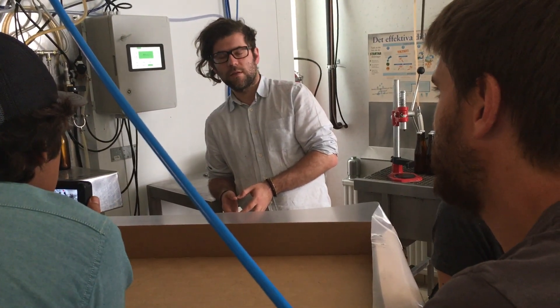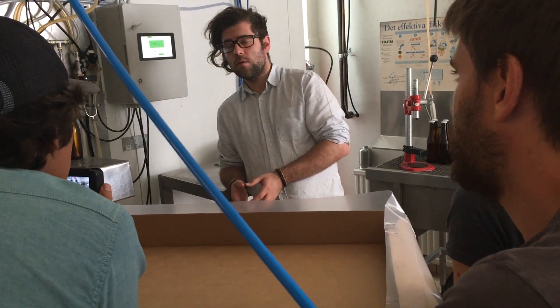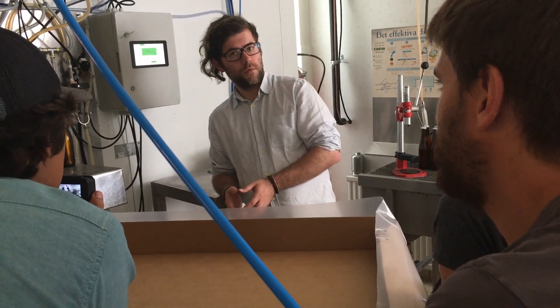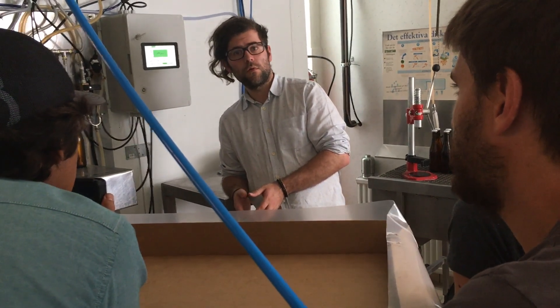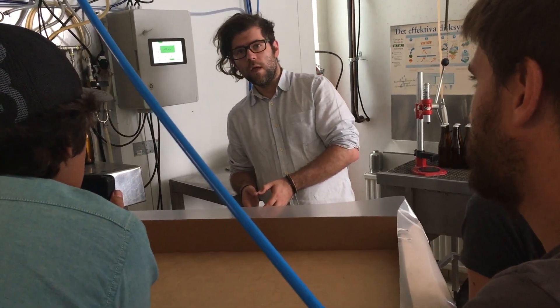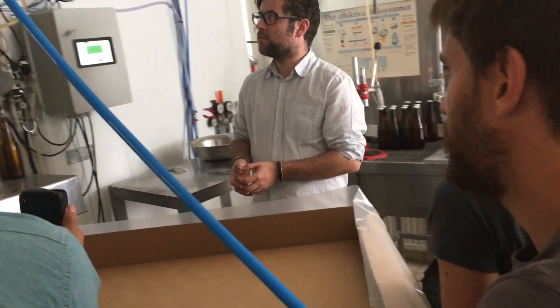About five to six hundred thousand crowns total. That's very reasonable. I know other breweries, even here in Wermland, that started out with three or four million crowns. Is that because you're buying a lot of second-hand equipment? Yeah, and doing it yourself.